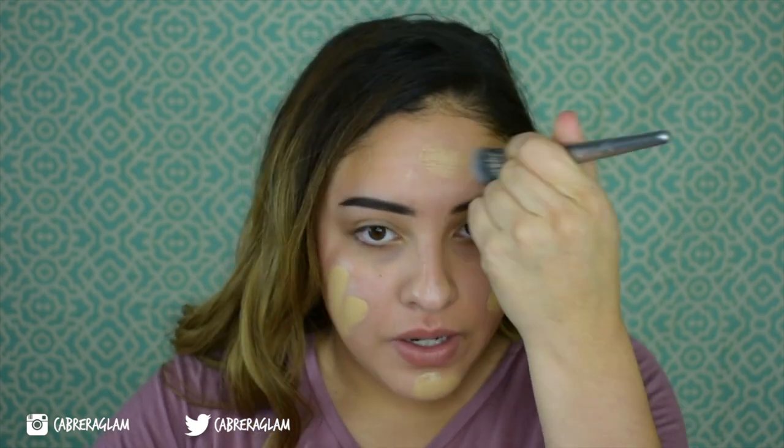I'm going to take one pump of the foundation — this one is in the shade 128 Warm Nude — and just take a foundation brush and apply that. I'm getting a breakout right here, so we'll see how that works. One pump — I'm probably going to have to use a little bit more. I completely forgot, gotta color correct my mustache real quick.